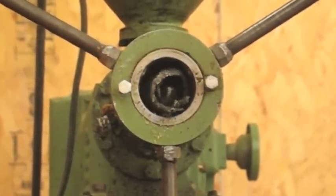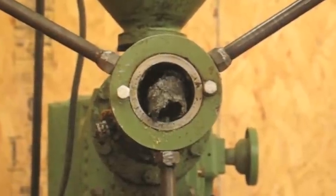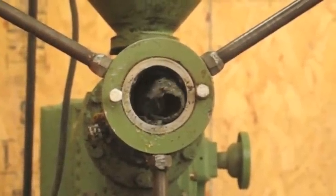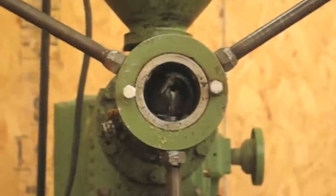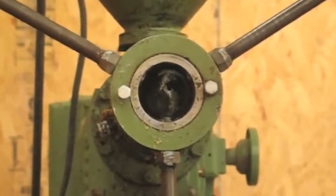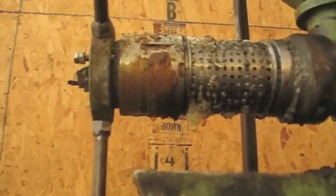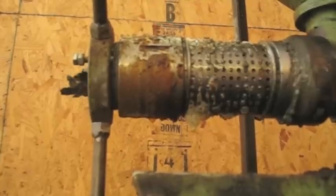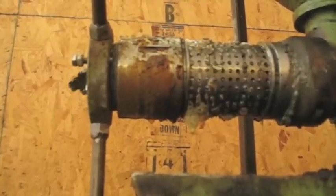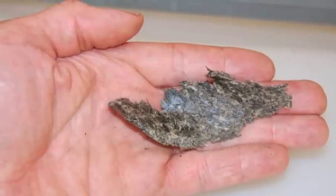Mr. Byers asked the distributor how to set it up, but was told it just runs — just put seed in it and turn it on. Finally he did just that, and like the distributor said, it just runs. He doesn't preheat it at all. He sometimes adjusts the output screws a little for different seeds to get the meal to the right consistency.